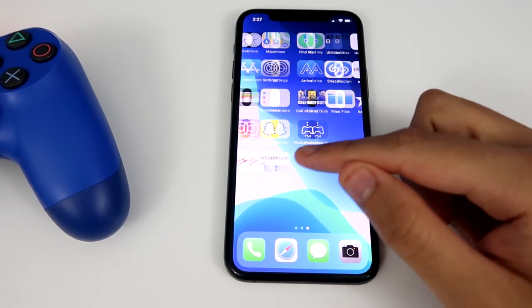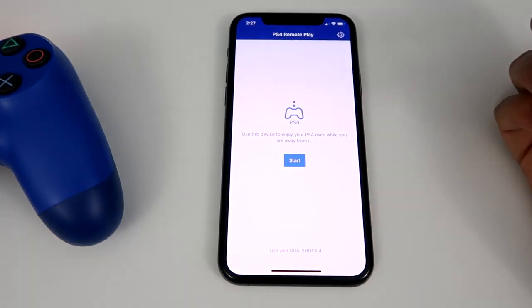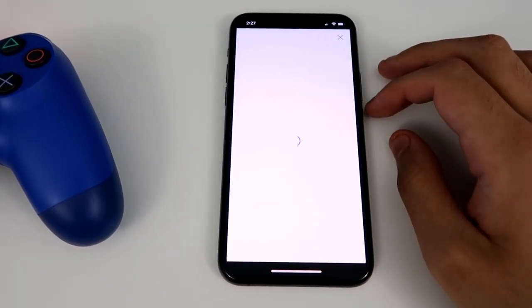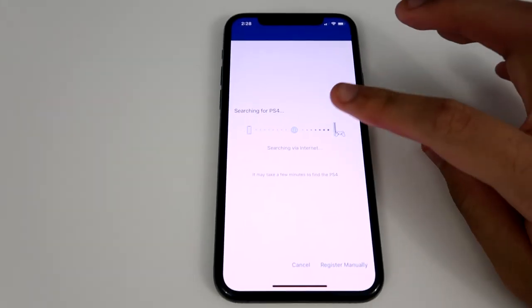Now we can go to the PS4 Remote Play app. This is what it looks like. When you first use this app, it's going to tell you to sign in. Let me just sign in real quick. Alright, so I just signed in — you'll see this screen.